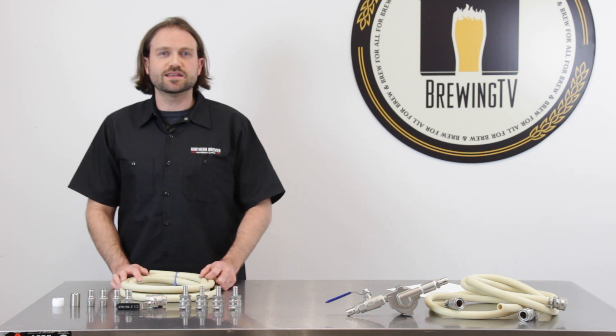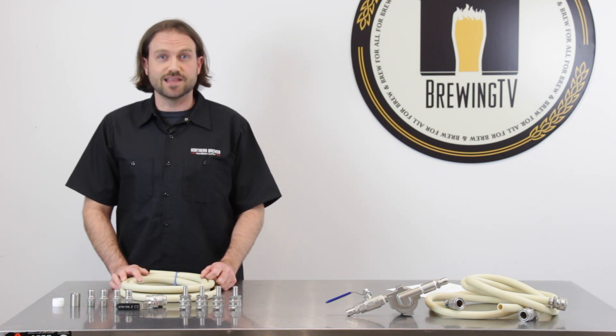The TransferQuick Pump Connector Kit allows you to take your brewing to the next level, literally.